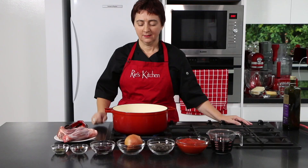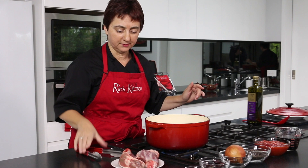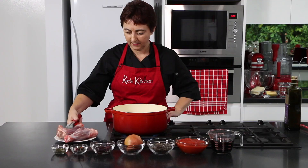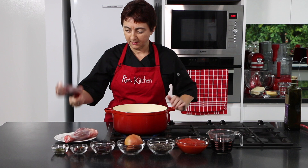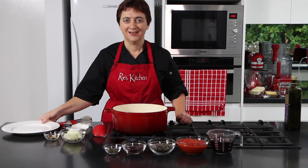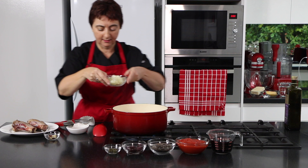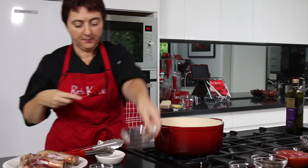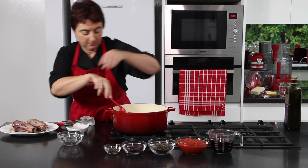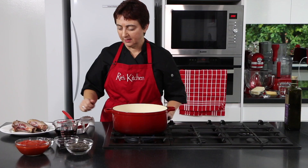To get things started, first we need to seal our lamb shanks, so just turning the gas on. Now into our heavy based cast iron pan I'm just going to add a dash of olive oil. You want a saucepan that we can cook on the stove and in the oven — safe that way. As our oil heats up, just going to add in our lamb shanks. So now with these seared all over, I'm just going to take them out and into that pan I'm going to add our chopped onion and finely chopped garlic and chilli, and cook these until they're soft.